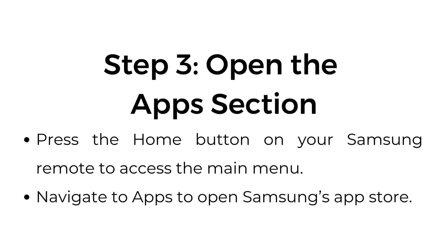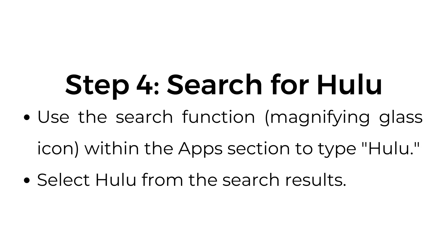Step number three, open the apps section. Press the home button on your Samsung remote to access the main menu. Navigate to Apps to open Samsung's App Store.